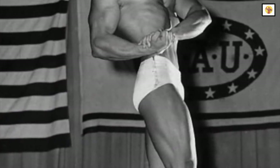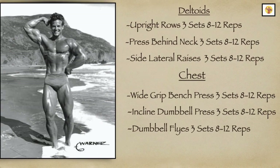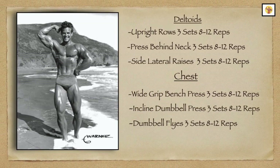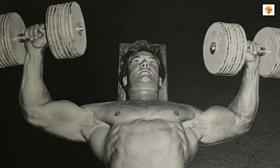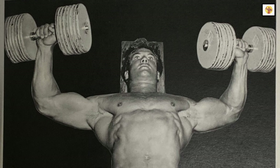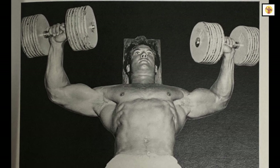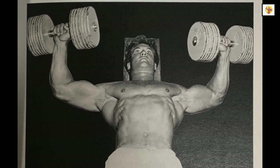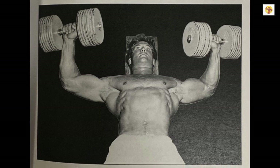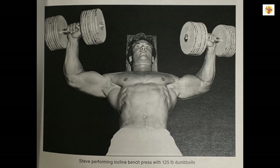After deltoids, Steve would go to the pecs. He would do his first three sets of barbell bench presses with a wide grip. Next were inclined dumbbell presses. The proper form is to start with your palms facing forward at the bottom of the movement, when your dumbbells are lowered in the starting position at your chest. As you press up, you slowly start rotating via supination, your palms towards each other at the peak of the dumbbells' ascent. Bring them in until you touch the plates together, palms facing each other, and then return the dumbbells back down to starting position just level with your chest.